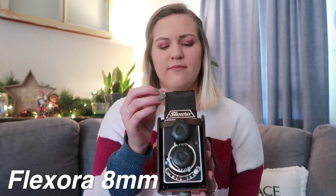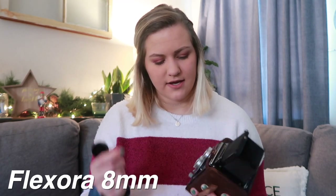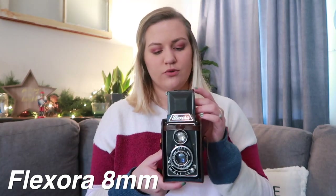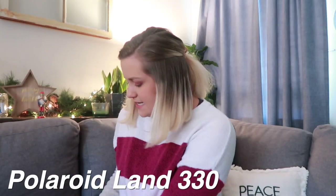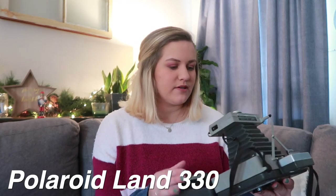Next is this one — it's a Flexora 8mm video camera. You know the ones where you look down through the top? I think that's super cool. I don't know where this one came from or how much it cost, but I'm not mad about it because look at how cool this looks.